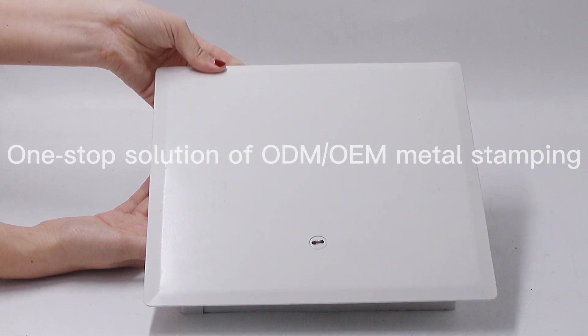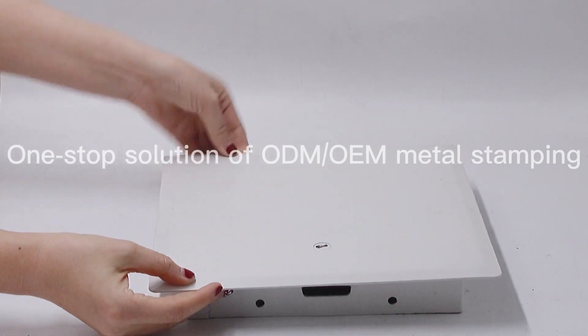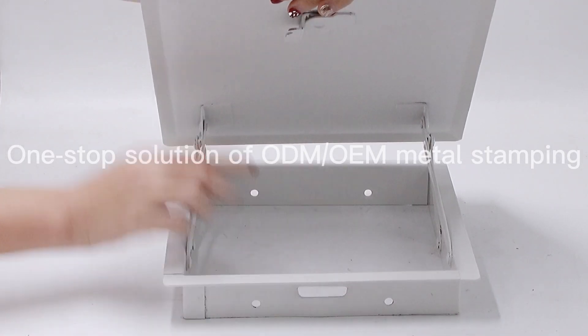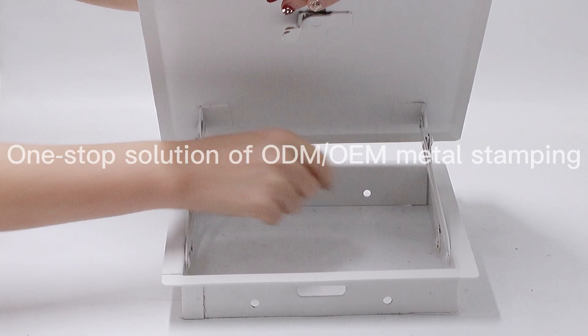This is the white flush mounted steel access door panel for wall and ceiling. The material is carbon steel with powder coating and the size ranges from 6 inch x 6 inch to 24 inch x 24 inch.